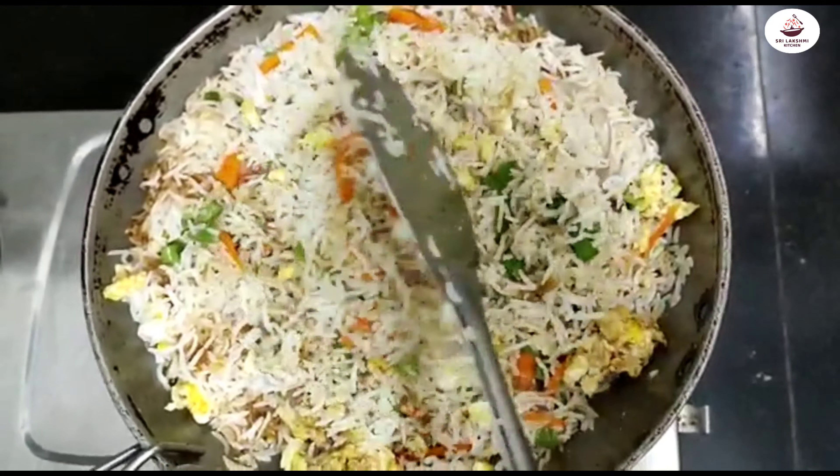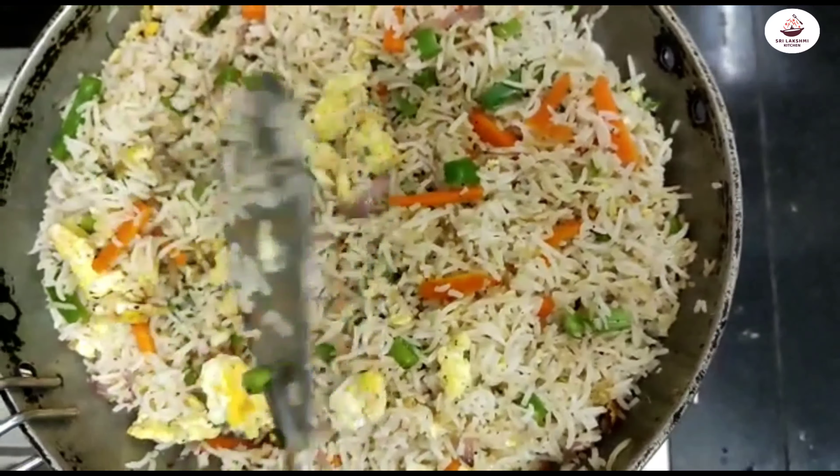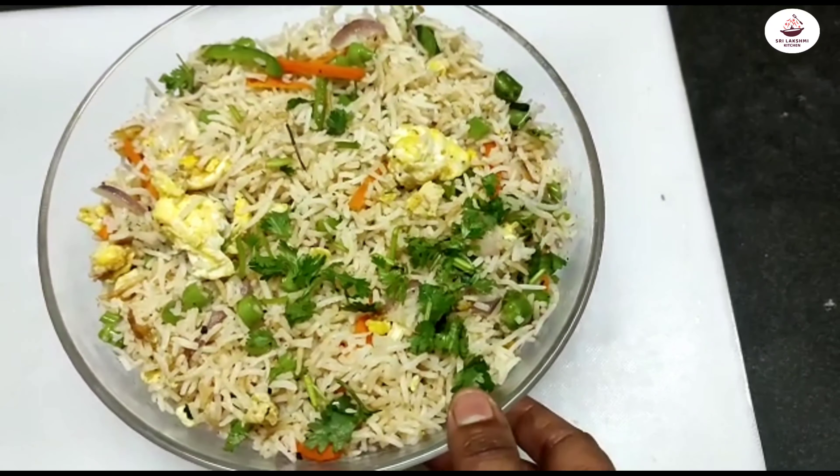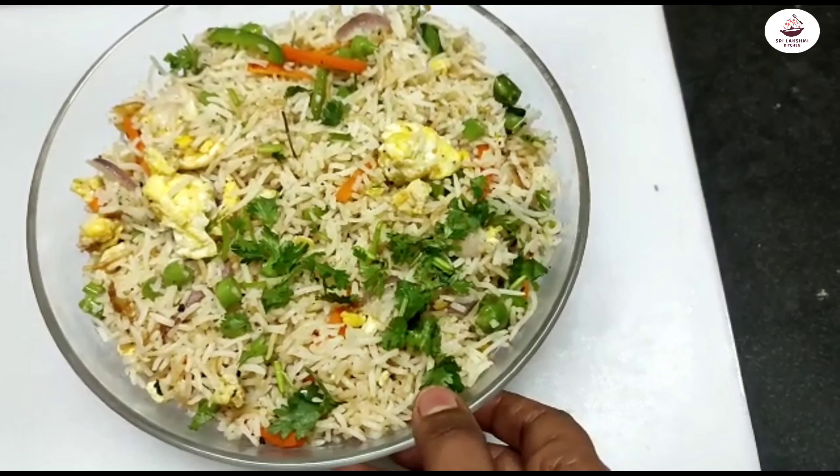I'm going to add the spinach. I came to eat fresh rice, so I will mix a small fried rice. I have tried using a little bit of fresh rice.